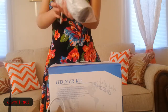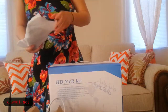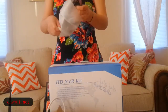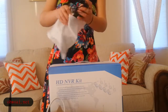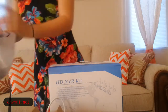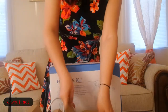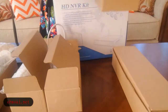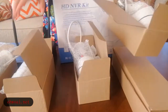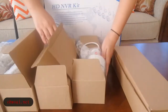This is one camera. Along with 4 cameras, we have 4 power cables to connect with the cameras. For the camera system, you can see we get 4 boxes. Each box has the camera and the cables.